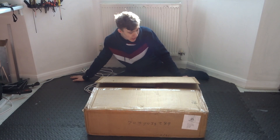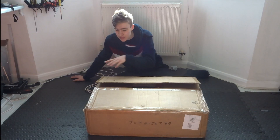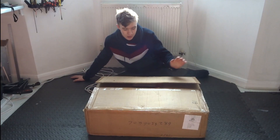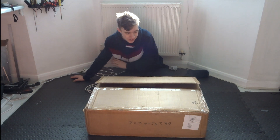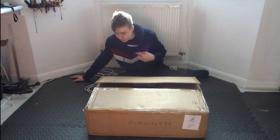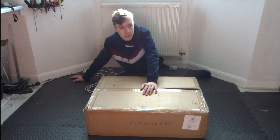Hello everyone and welcome back to another video. You can tell from the title I'm starting another e-bike, and this big box in front of me is something to do with it. I've been waiting for it for quite a while and I'm really excited to get started. I don't care how much of an idiot I look like because I'm going to be having lots of fun. So without further ado let's have a look inside this box and get started building.